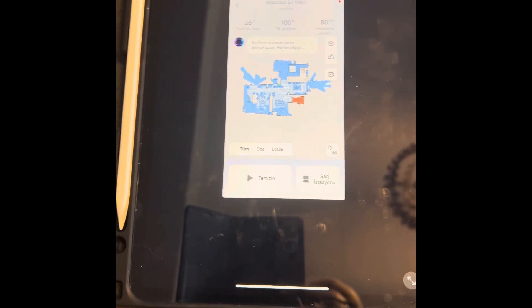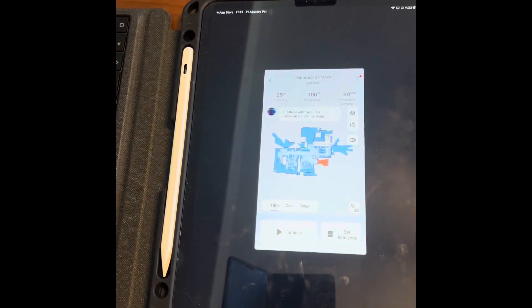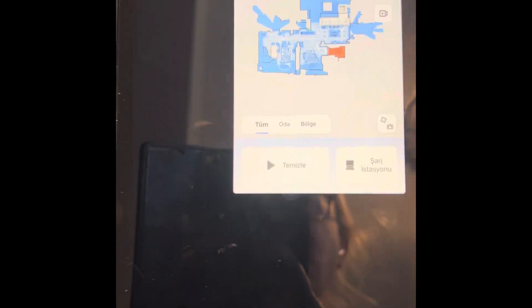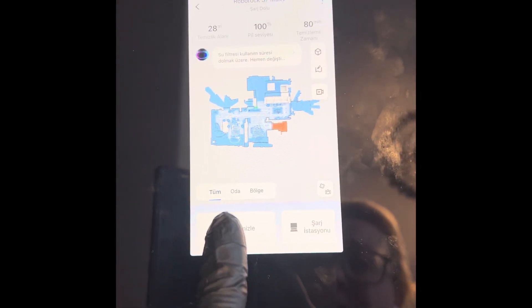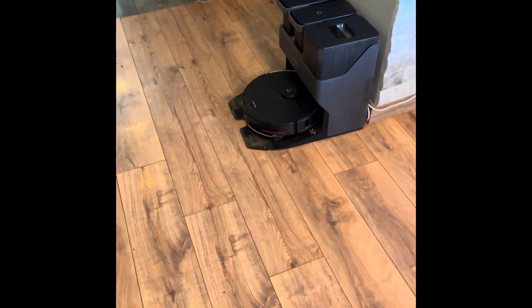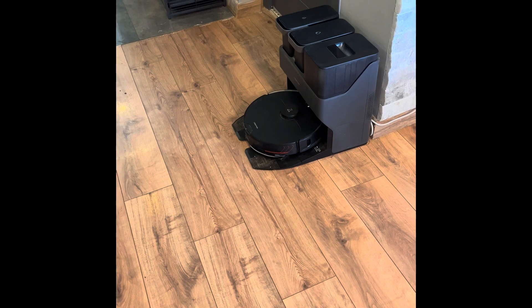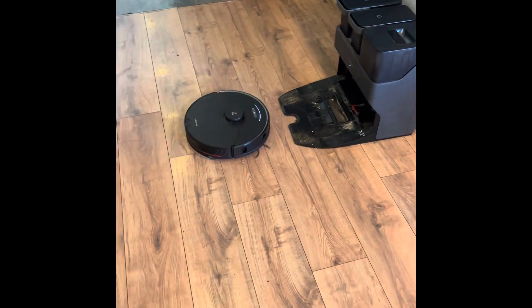It will do the wiping and the vacuuming together. It takes water from its own tank and then cleans and wipes the floors. It is perfect. I just want to show you how it works — you just press clean and there it goes. It will clean the mop first and then start cleaning your floors.